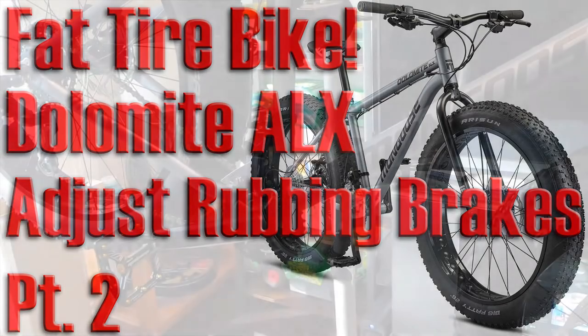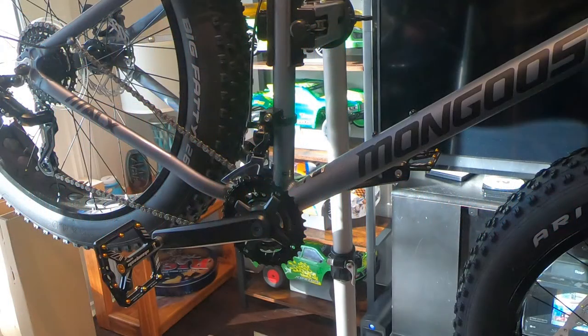Hi, I'm CJ and this is my RC channel. I think it's time to do brake adjustment.